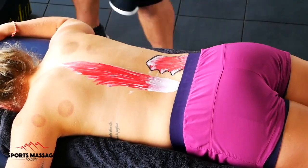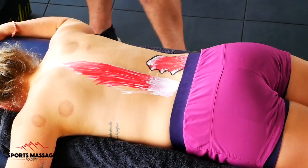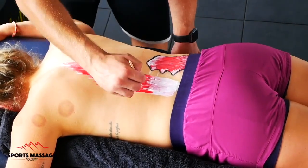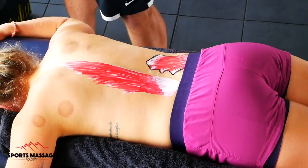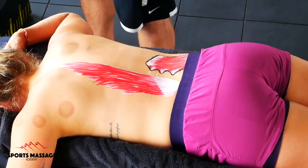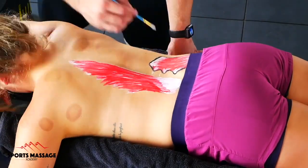They contract isometrically to stop you falling into forward spinal flexion when you lift the weight. The actual movement of the deadlift comes from the hips, the knees, and a little bit from the ankle. The erector spinae can also create a little bit of rotation.